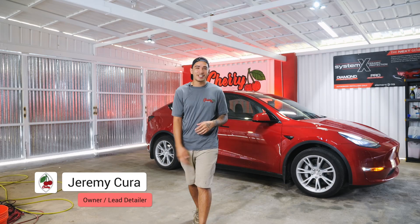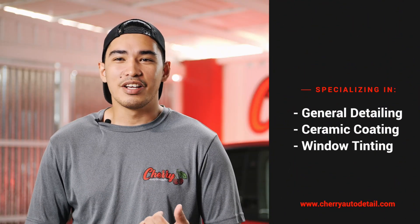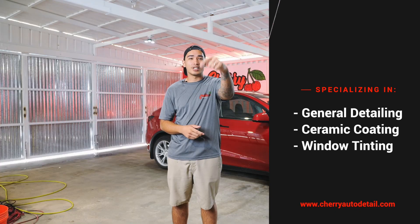Hey guys, it's Jeremy from Cherry Detailing, a fully serviced detailing shop located in Guam. We pride ourselves in being the best at general detailing, ceramic coating, and window tint installation. For more information, please check out our social media platforms — click the description down below.